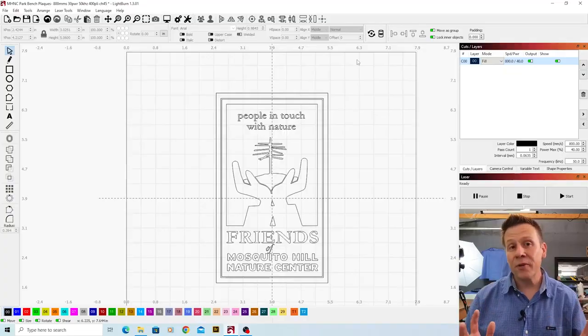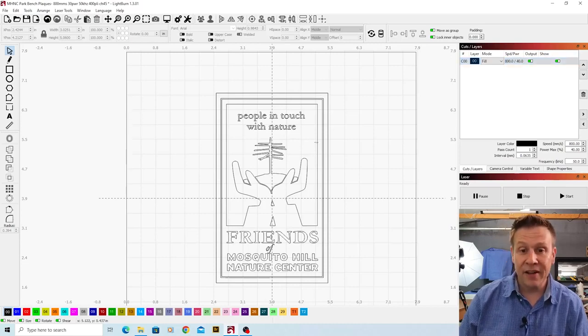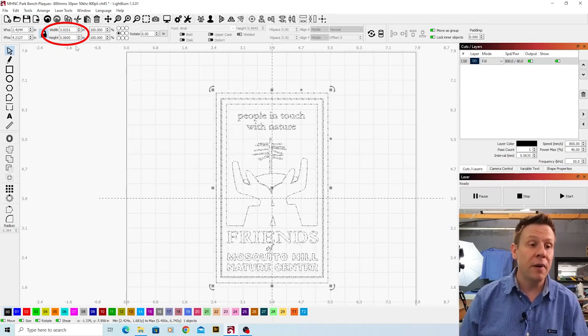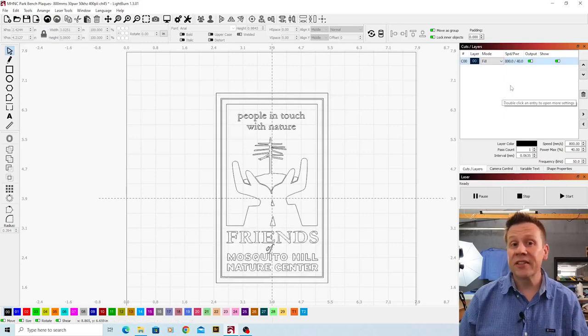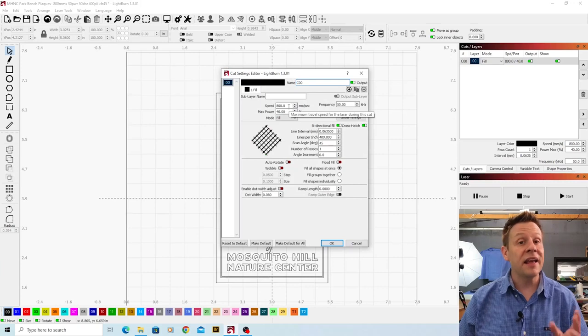I've got my computer powered on, LightBurn is running, and I've got the graphic loaded in. When I click on the graphic we'll see that the overall dimensions are about three inches wide by about five inches tall. The speed is set at 800 millimeters per second — crazy fast — the max power is 40%, and the frequency is running at 50 kilohertz.